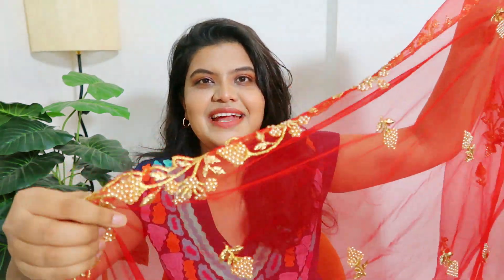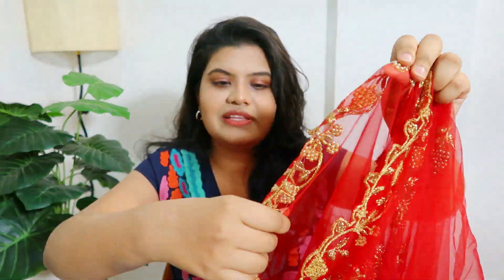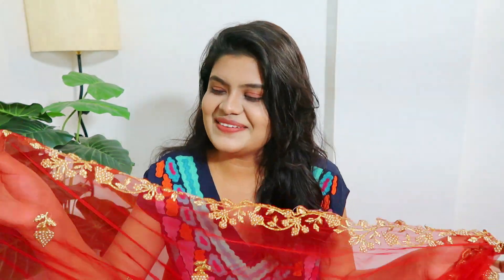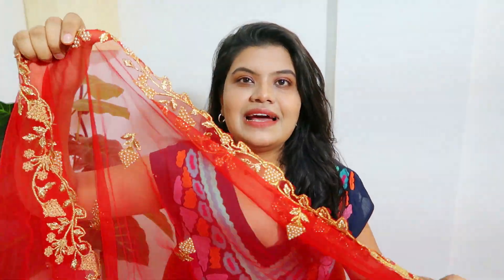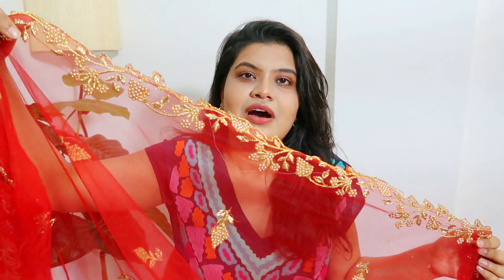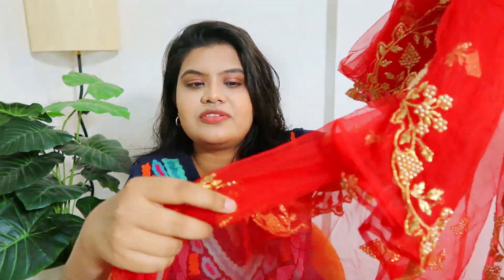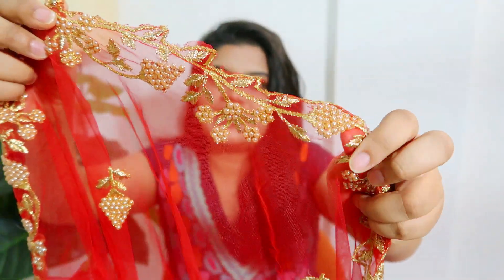Now let's move on to the next product. Next I have this red dupatta — it's just so pretty, in a very lovely red color. It's perfect if you want something bright. You may not get this exact same pattern on Amazon, but in this red color you'll get sequined detailing with lace — it's a little different dupatta but very beautiful. This is my favorite dupatta; I love the design, the combination, and the pattern. Just look at it — the pearl detailing, the embroidery — it's all so beautiful.